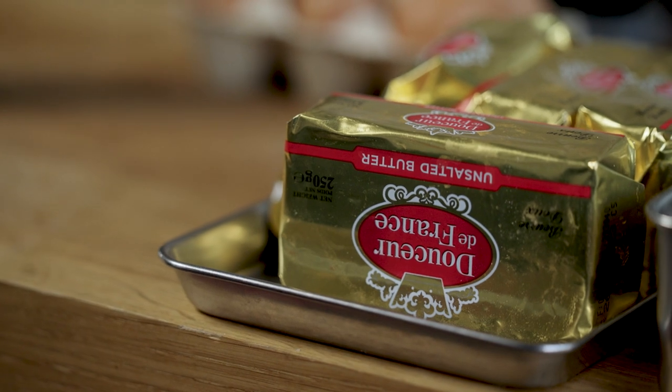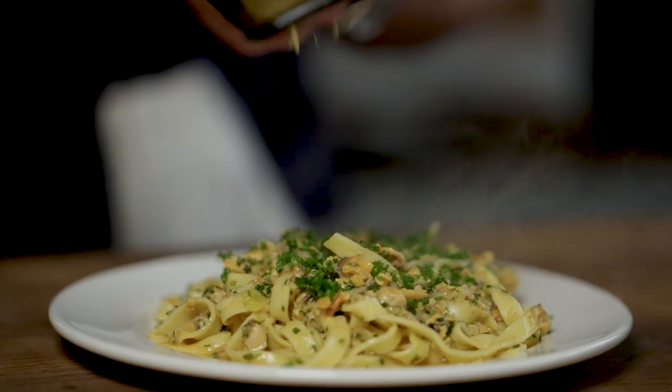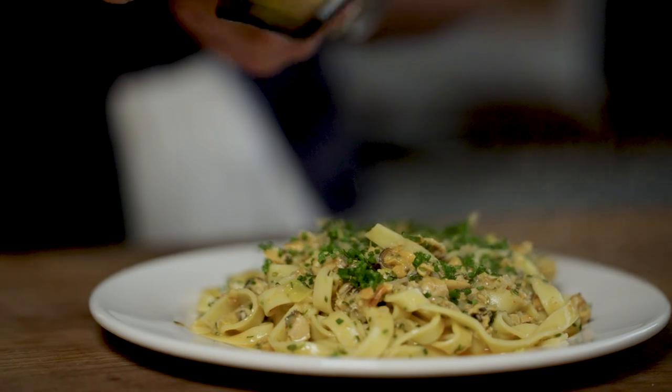What's up guys, I'm Tom Straker and we are back with Tasty Business. I've been on a butter hiatus and we're back with a banger: fresh tagliatelle with mussels.